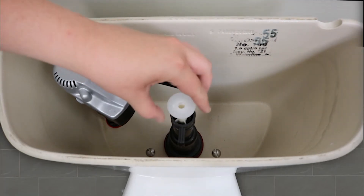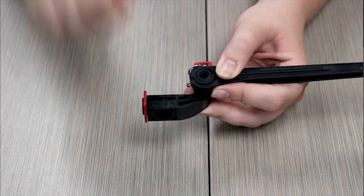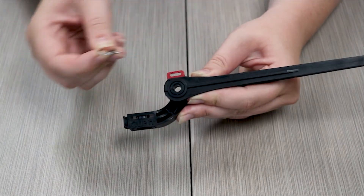Reattach the valve top. To prep your new lever, remove the red locking clip on the end and remove the hook. Set these aside for later.